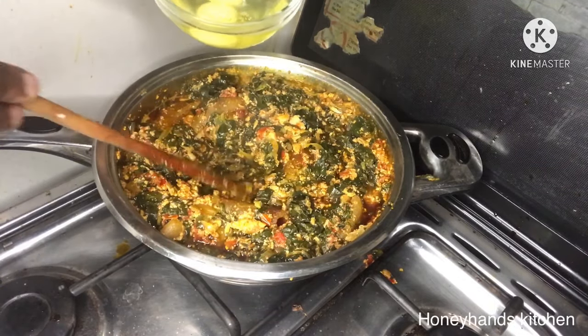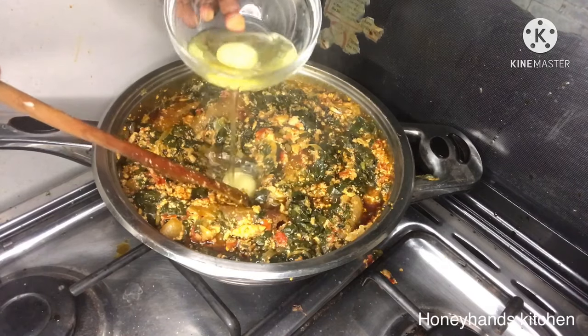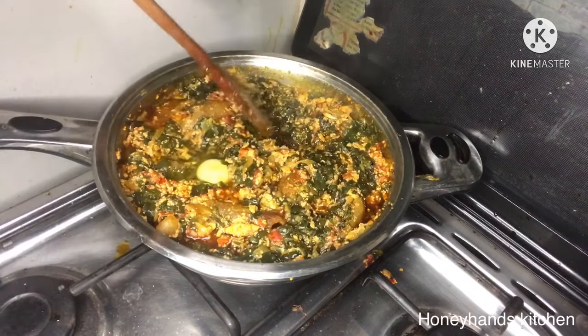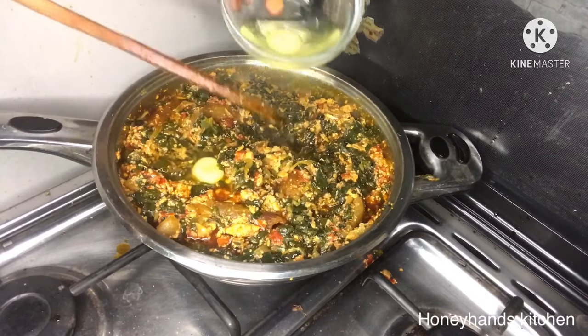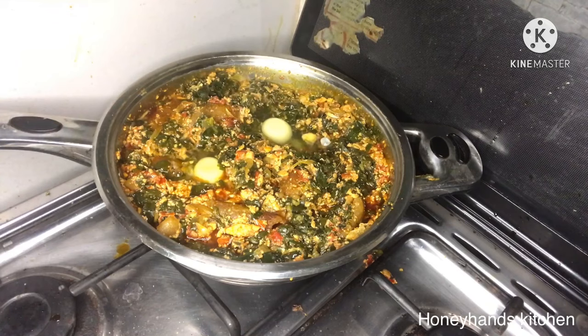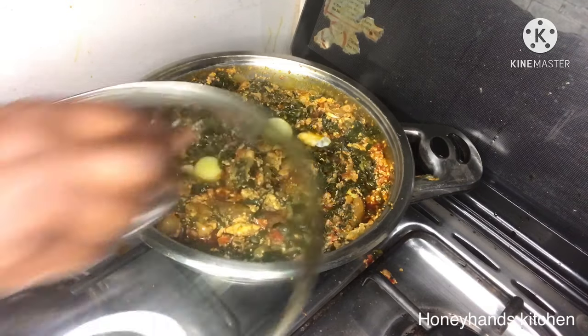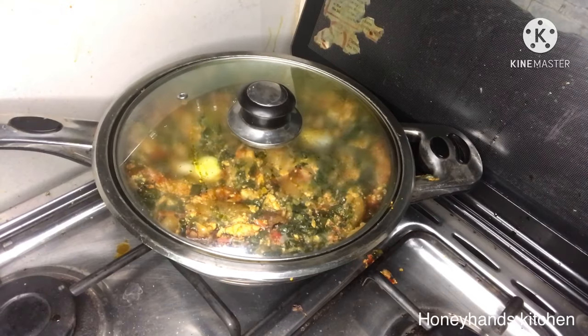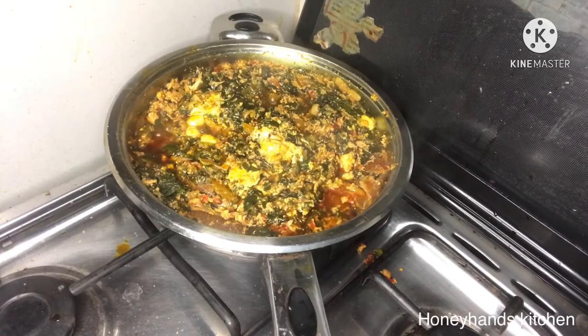This stew you can enjoy with yam, rice, or even fante kenkey in Ghana. I had two eggs I wanted to add, so I made holes in the kontomire stew and dropped them in. I cover it to let the eggs cook, and then we're done.